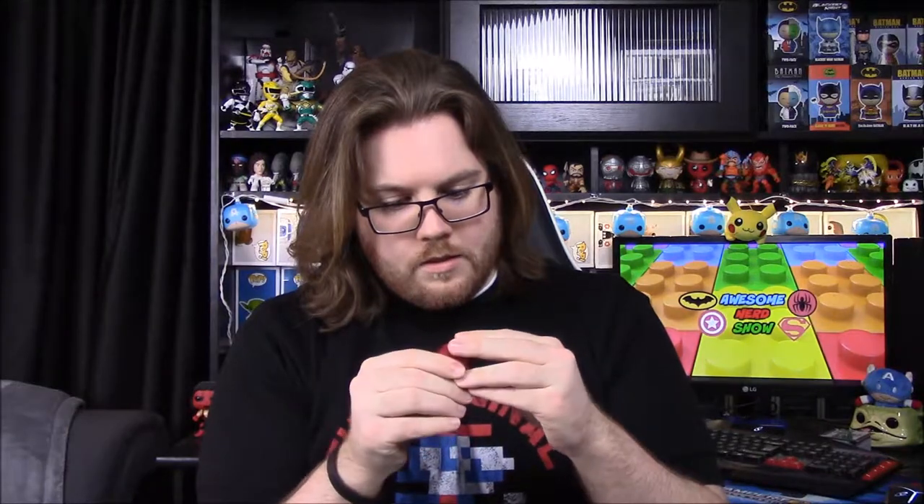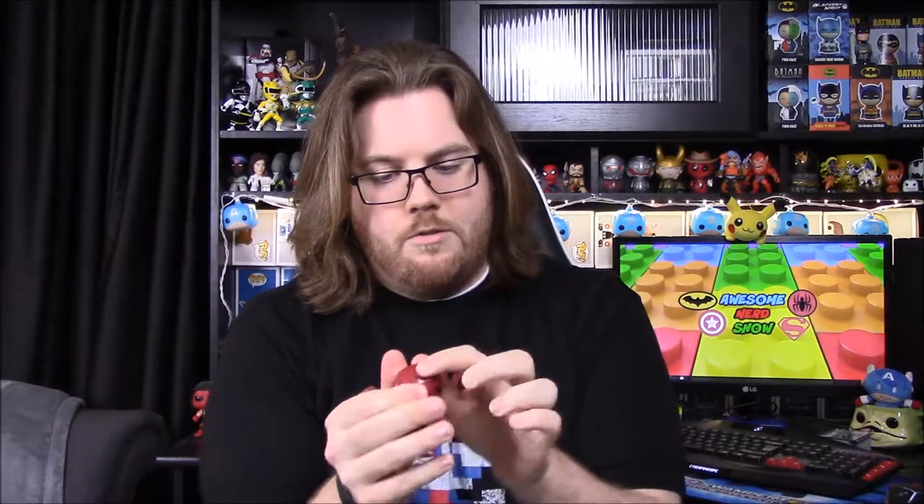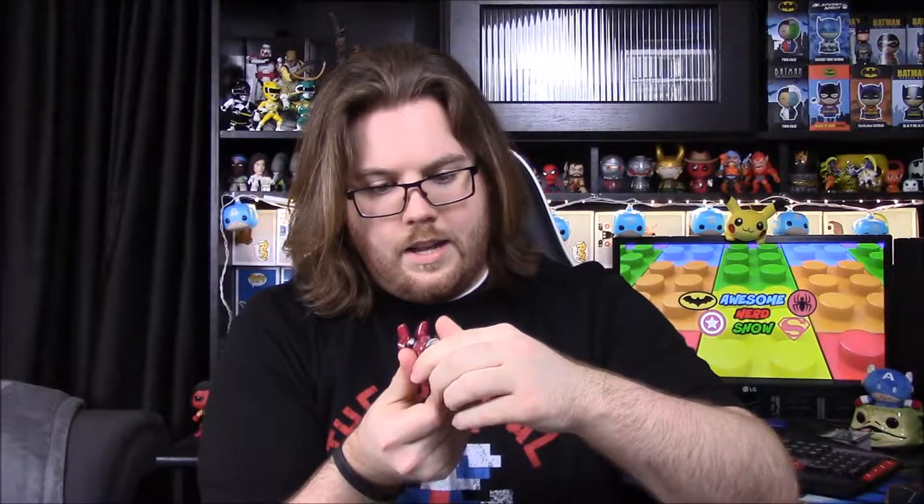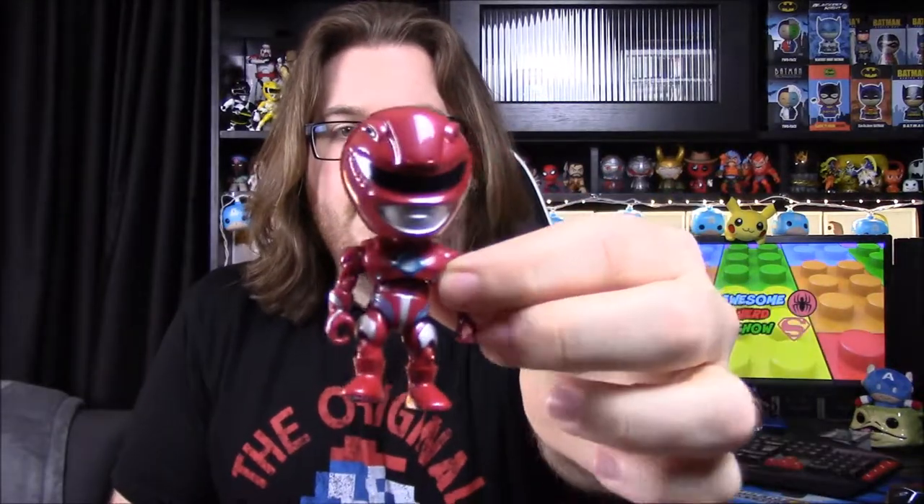I wasn't sure if the helmets open, but it says removable helmets. I wondered what they look like underneath — whether they're just normal Power Rangers or if they look like the movie characters.